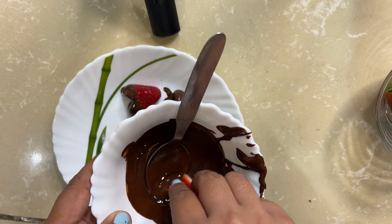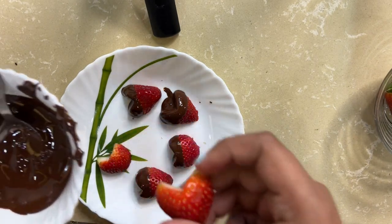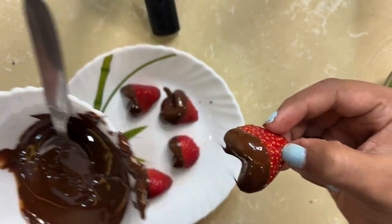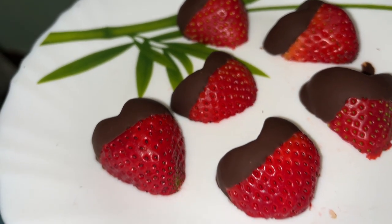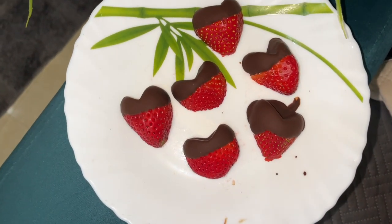The strawberries look like cute hearts on their own, but as soon as I dip them in chocolate, they start looking more like a bum than a heart! I don't know if you see that too, but they definitely look more like bum than hearts after dipping. They do look cute though. I've covered them in chocolate — the chocolate I used is Bournville because that's my favorite. Now I'm going to set them in the freezer and then we'll taste them.